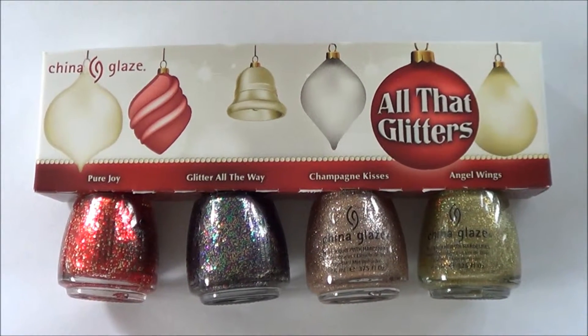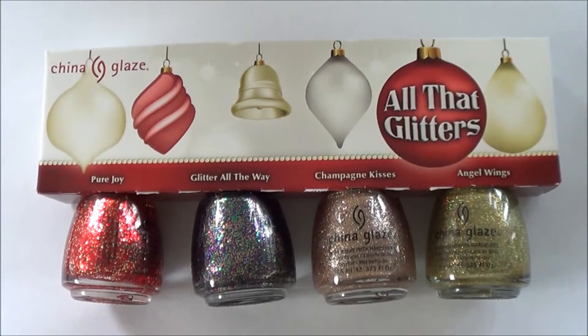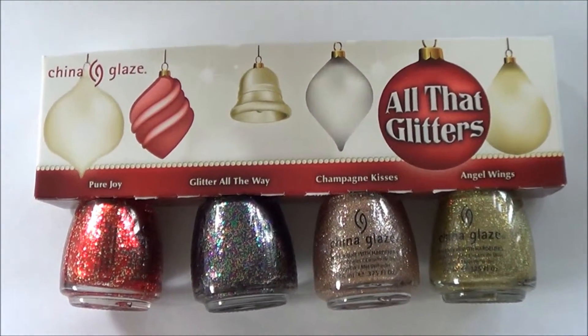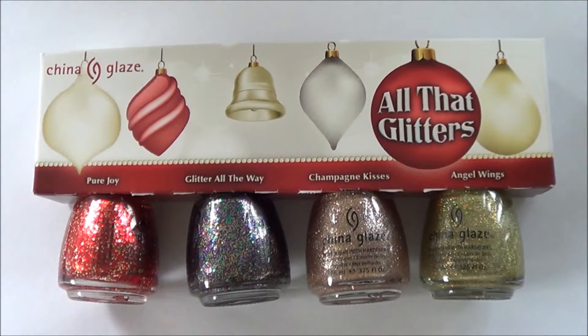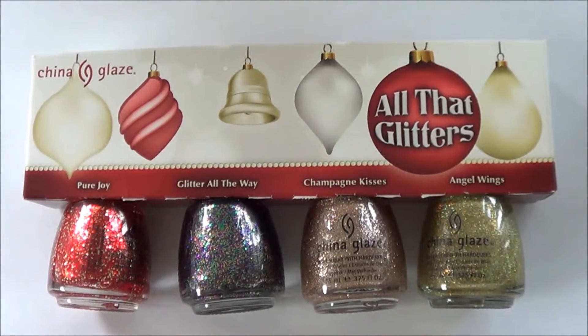Hey guys, today I'm going to swatch the China Glaze All That Glitters Christmas Minis collection. There are two different types of minis I think, but this one is basically the glitters one. Kindly, Amelia from Amelia Loves Beauty got this for me for Christmas with some other little bits and pieces. I'm just going to go straight into swatching them.